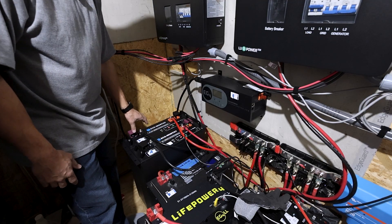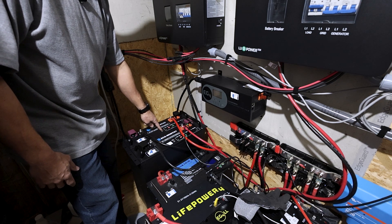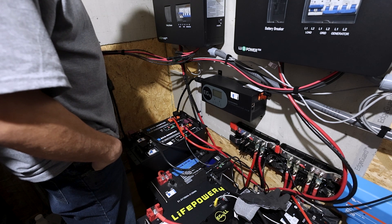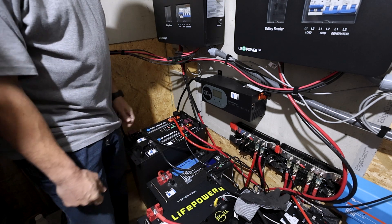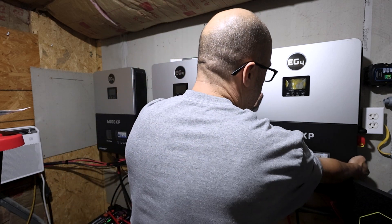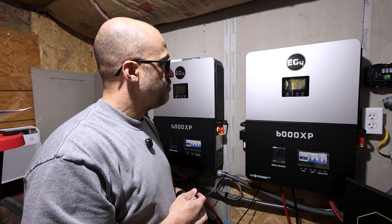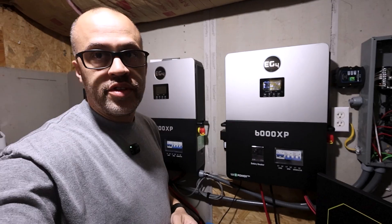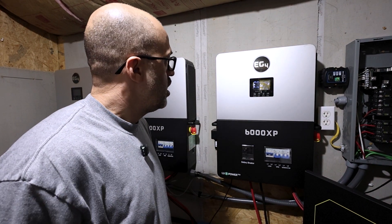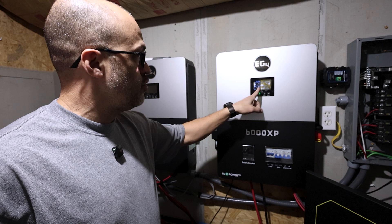I turned on the first battery — breaker on, then hit the BMS power button. Same sequence for the second battery. Both are on. I then switched on the master EG4 inverter and the screen came on showing 100% battery — battery communication is working, showing 100%.